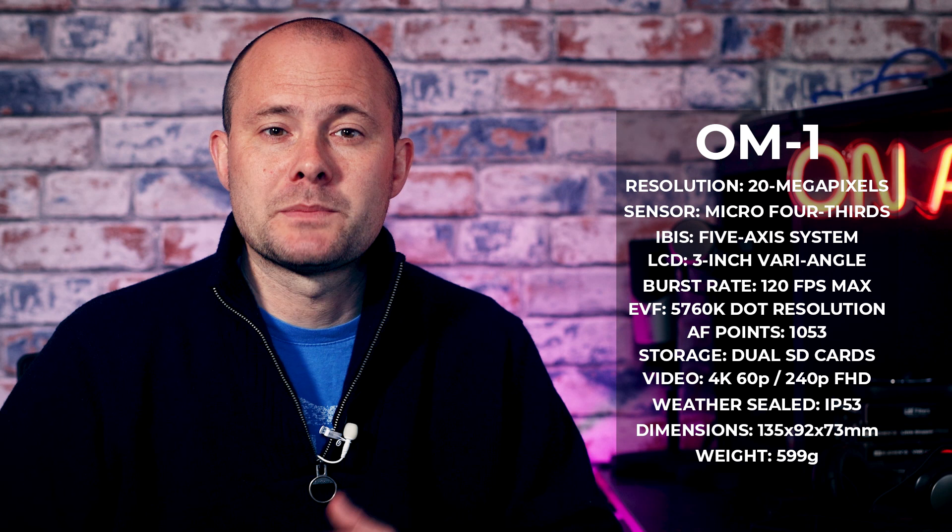The other specification that stands out is the weight of 599 grams. Portability is one of the key selling points, as there are actually plenty of photographers who are tired of carrying around heavy gear and are very keen to switch to something much, much lighter.